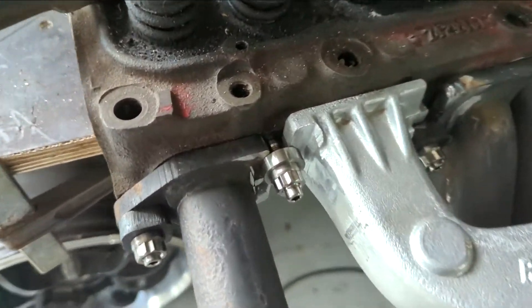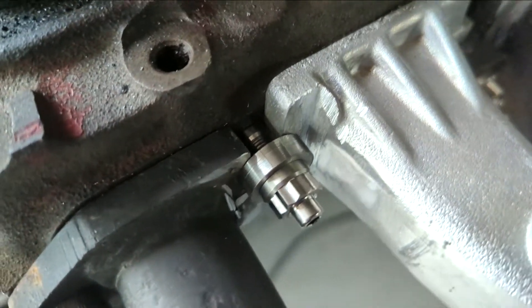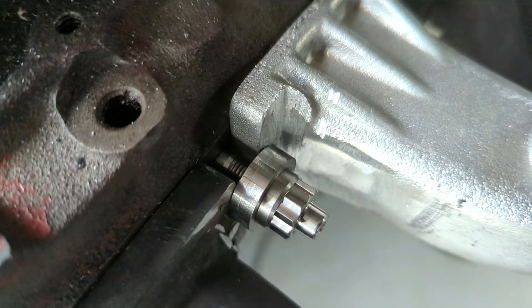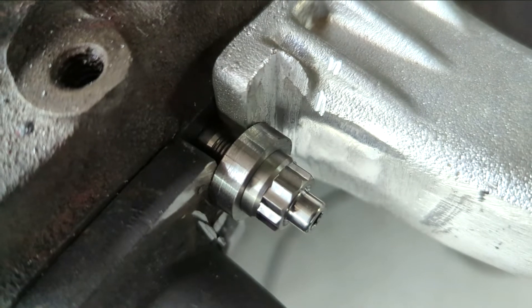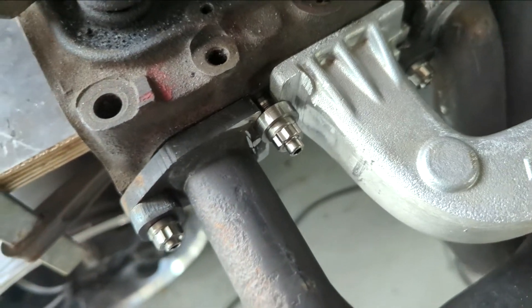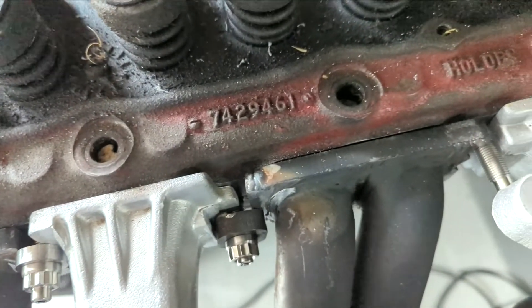That looks pretty good - happy with that. I've made it about six mil thick, just measured the thickness of the nut and the amount of thread I had there, and made it so I get full grip on the thread in the nut. It seems to lock up okay and it looks really neat, which is what I'm happy with. I'll probably replace a few of these and see if I can get them all pretty much the same.